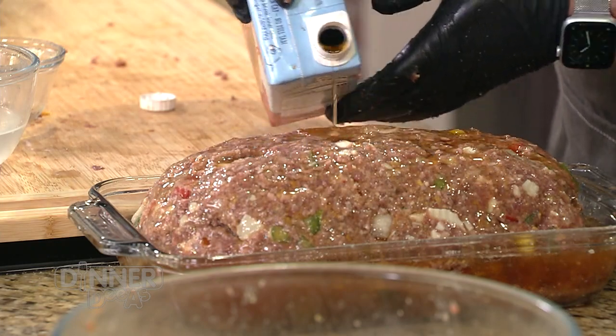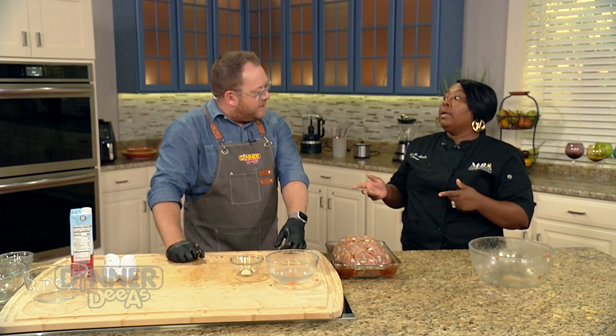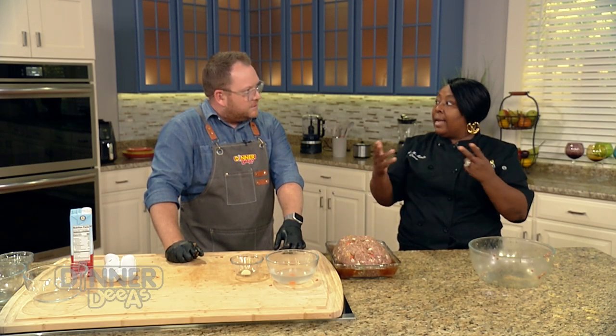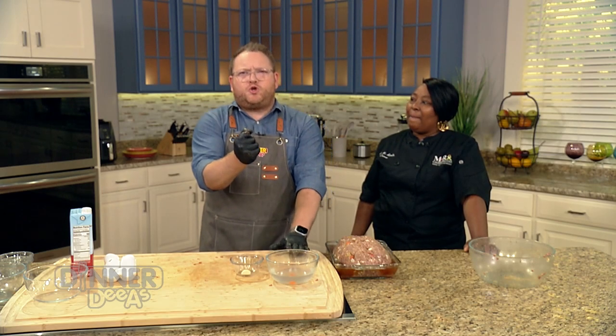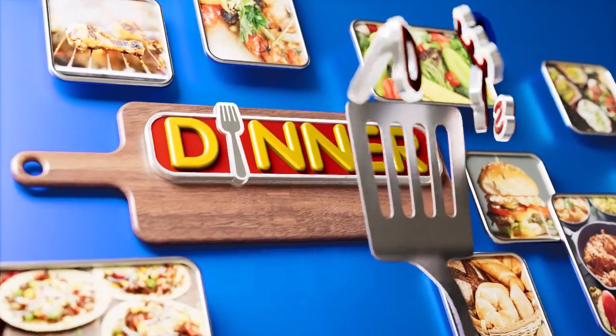We'll cover it with some foil and cook at about 385 degrees. We're going to cook it for two hours total, but cook it an hour and a half covered — because if you put it in uncovered for two hours, it'll get completely hard and dark on top. Letting it cook from the inside out, then the last 30 minutes we'll uncover it so it gets that golden brown on top. We're going to take a quick break, and when we come back it's tater time.